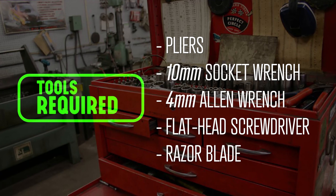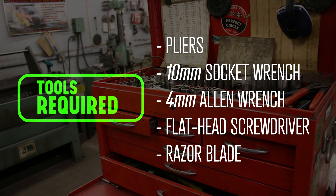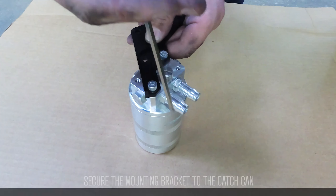You'll need a pair of pliers, a 10mm socket wrench, a 4mm Allen wrench, a flat head screwdriver, and a razor blade.